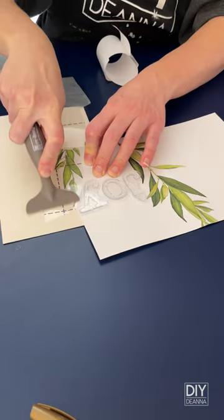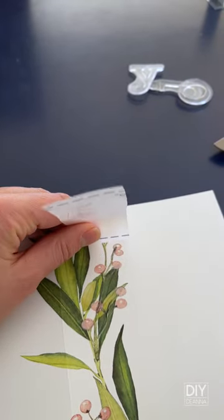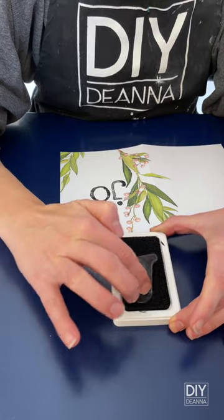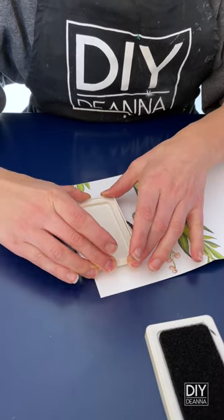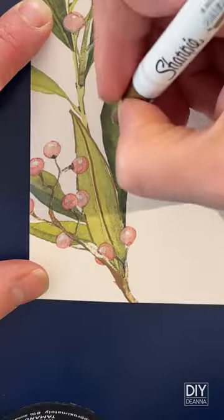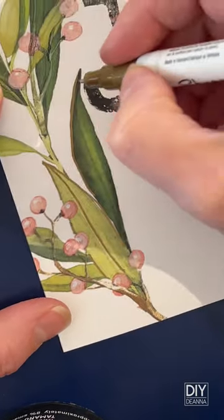a few leaves and berries here and there. Next, I stamped the word 'joy' using black ink and these clear stamps. I love how easy it is to line things up because you can see the letters through the clear backing of the stamps. And to finish up, I added a few touches of gold using a Sharpie paint marker,